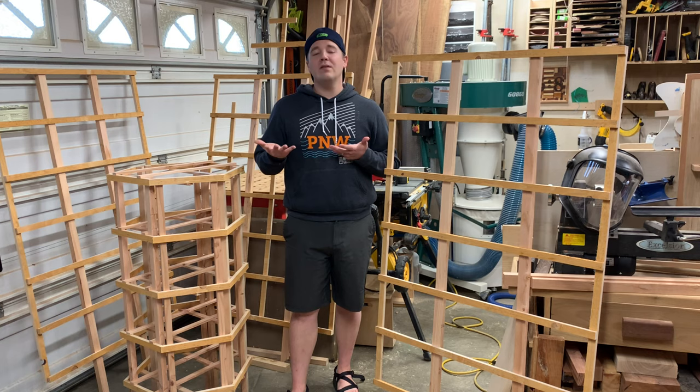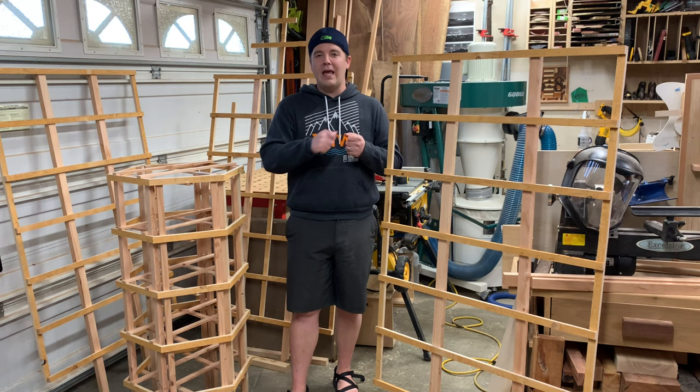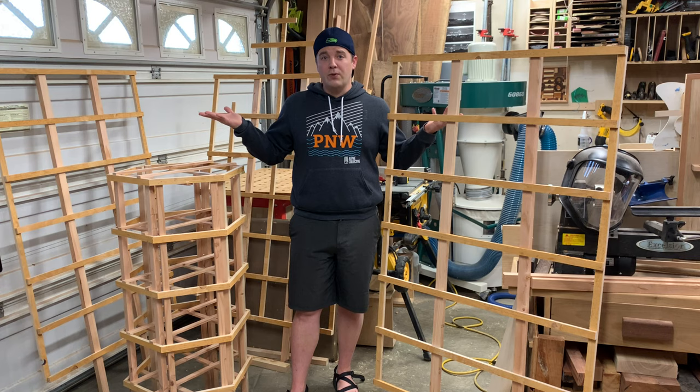Woodworking meets gardening. I love woodworking — this is a woodworking channel — but I also love to garden, and every year I love making new trellises for our yard, for friends and family's yards. They just add a little bit extra. As opposed to just doing stakes and string to support your peas, green beans, roses, or whatever, a nice wooden trellis lasts and adds a lot to the look of the yard. In this video I'm going to walk you through how to make some different types of trellises.